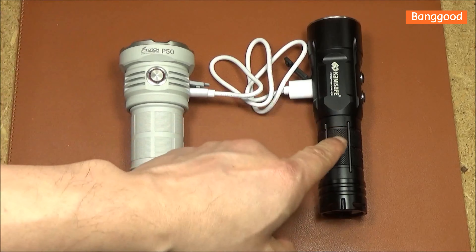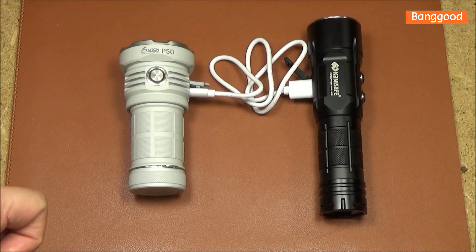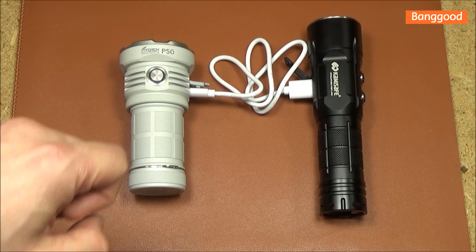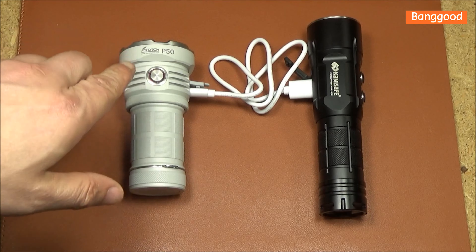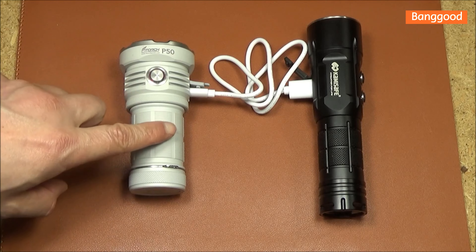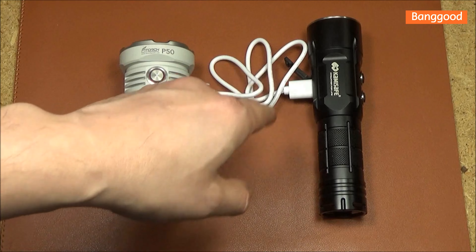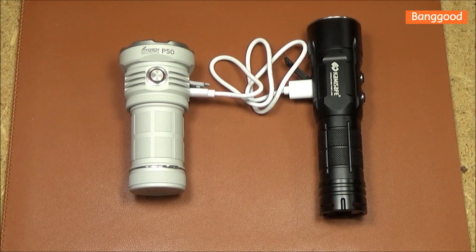So now this is recharging. It is Type-C to USB recharging, and it is flashing red as it recharges. When it is fully charged, that will turn green. This is also capable of a discharge function — in other words, this itself can function as a power bank, so if you had a device with a USB port that needed charging, this could actually charge it from its battery.